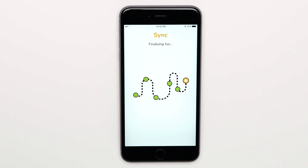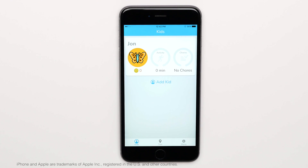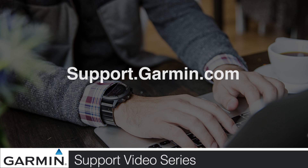Once the device is set up, select Done. Your device is now paired and ready to be used. Thanks for watching. For more help, go to support.garmin.com.